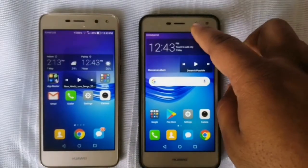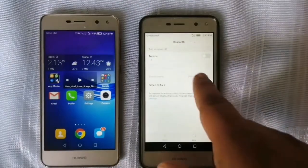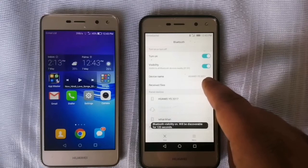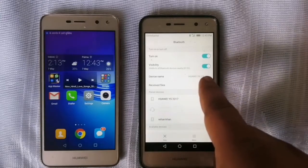Let's start. First, go to Bluetooth — hold it for some seconds and the screen will appear like this. Then turn on the Bluetooth and turn on the visibility. Now you can see our Bluetooth is on.